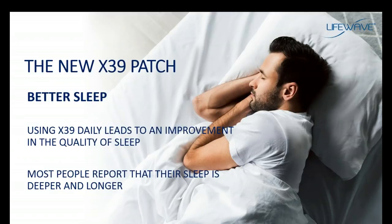Another benefit of the X39 is an improvement in sleep. You don't normally associate an improvement in sleep with activating stem cells, and that's because the X39 patch does a whole lot more. One of the benefits you can expect is that it will improve both the quality and duration of your sleep. Most people that have given us testimonials, as well as what we see in our clinical research, report that their sleep is very deep and they're sleeping longer.